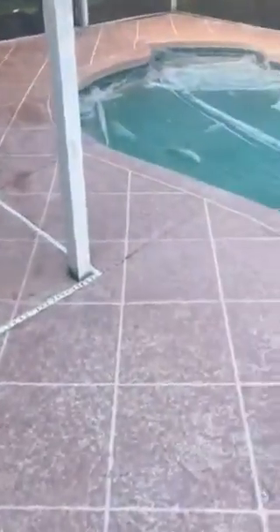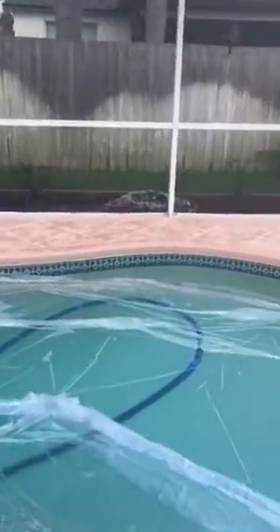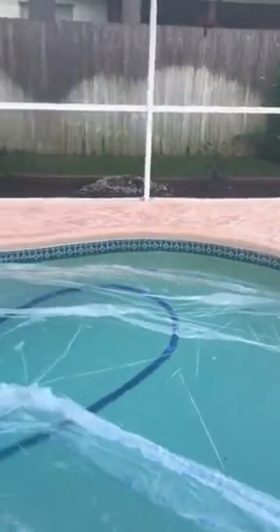Scrape it, clean it, vacuum it — get all that loose stuff off from pulling all the tape. Over there where it's dark, that's still wet. Same thing with that whole side right there, but after it's dry it'll look better.